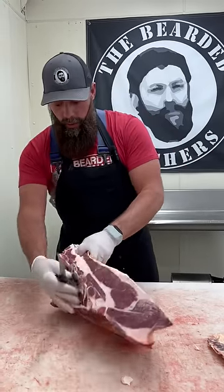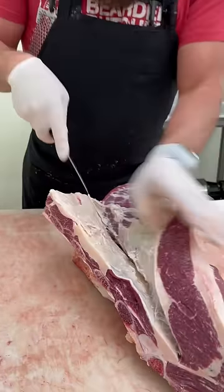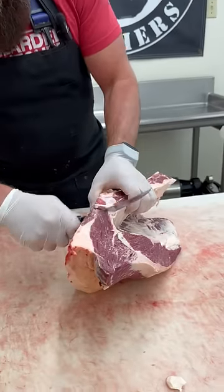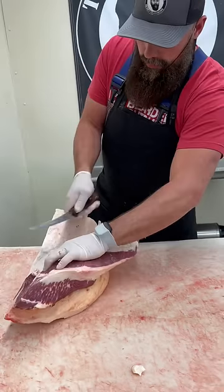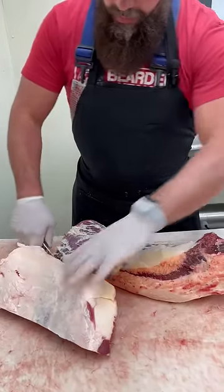What we want to do is we want to pull this brisket off this bone. So once we get that brisket off.